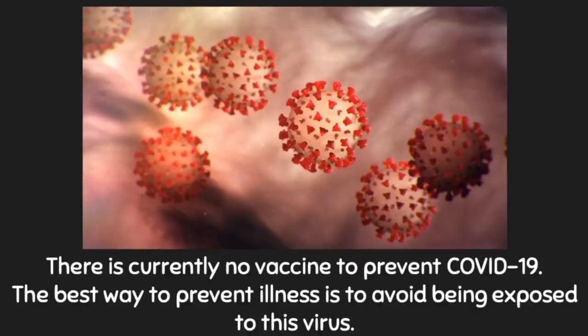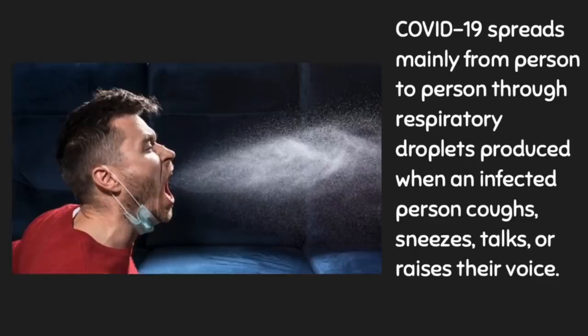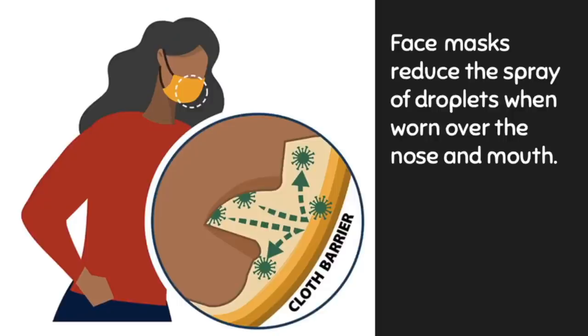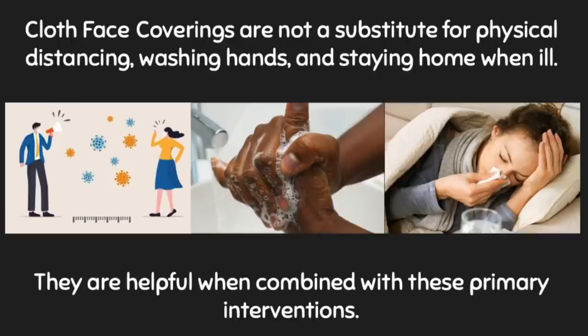Why are face masks important? There is currently no vaccine to prevent COVID-19. The best way to prevent illness is to avoid being exposed to the virus. Face masks or cloth face coverings may help prevent people who have COVID-19 from spreading the virus to others, by blocking respiratory droplets produced when an infected person coughs, sneezes, talks, or raises their voice. Face masks reduce the spray of droplets when worn over the nose and mouth. Cloth face coverings are not a substitute for physical distancing, washing hands, and staying home when ill — they are helpful when combined with these primary interventions.